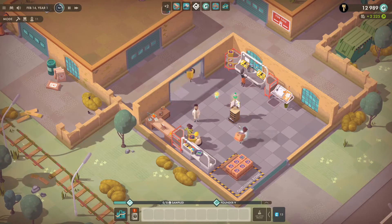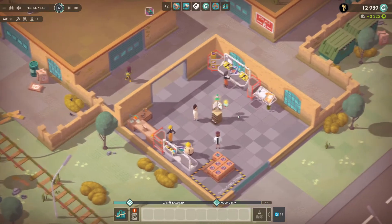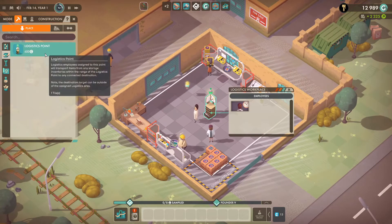Hello, company-ers. So today I'm going to just talk about how the logistics table works. Is that what it's called? It's called Logistics Point.